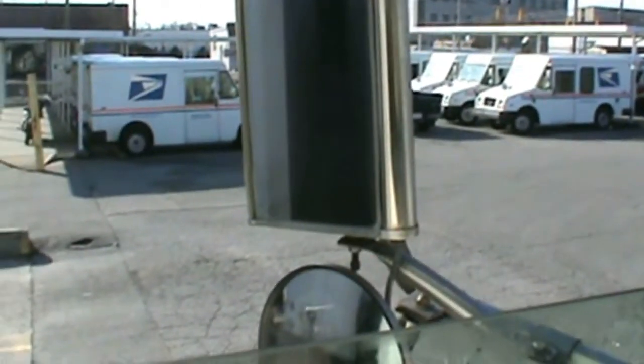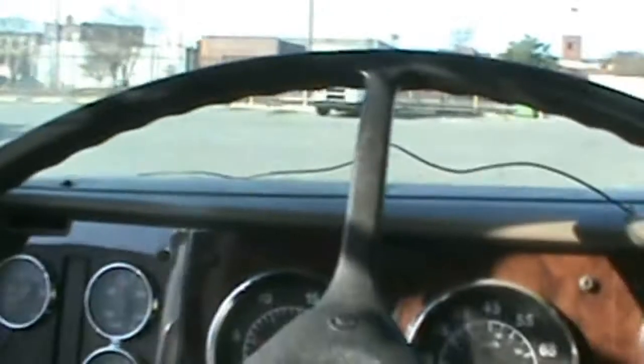There it is. Those sides are perfect. That's how you back into an alley.